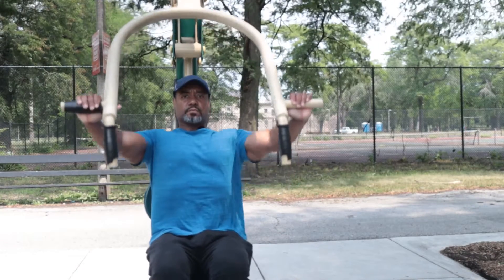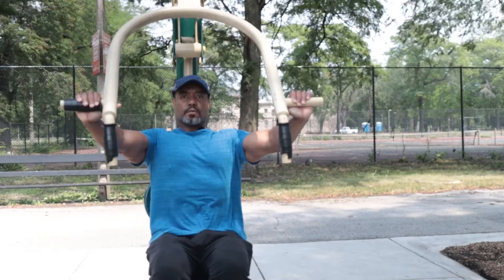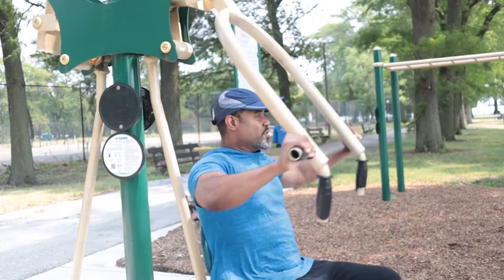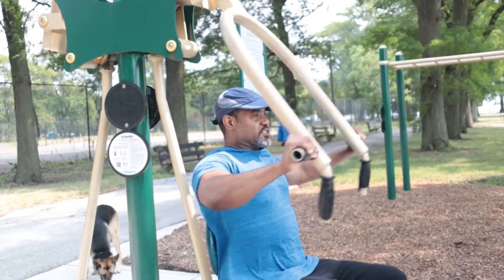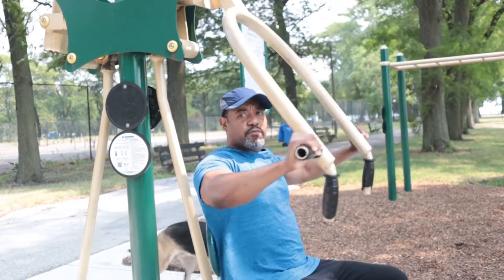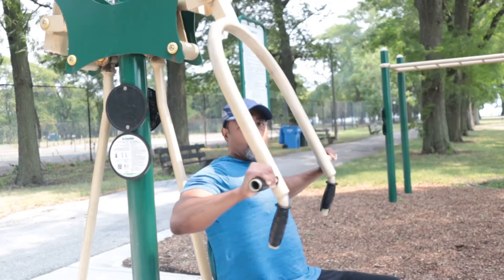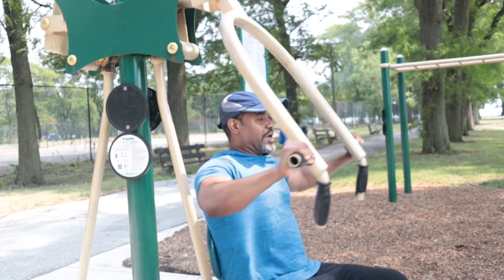Real nice and easy. This way, you have less risk of injuring yourself or lifting too much weight. Here's just a quick alternative — if you can't get to the gym, get to your local park or find a park that has a setup where you can work out outside.